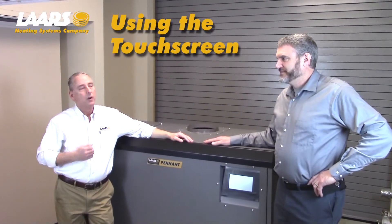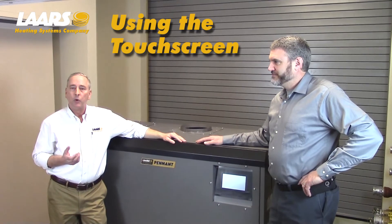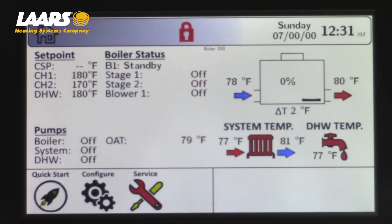My name is Steve Maruzzi. We're here with Kevin Gauthier. We're going to talk about the new Pentate Control, which was released in December of 2017. This video is to show the symbols and icons on the home screen of the touchscreen display.